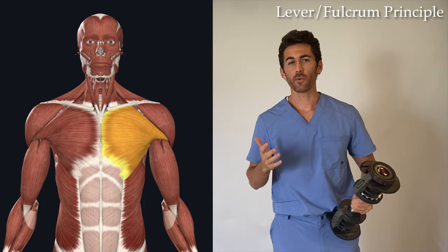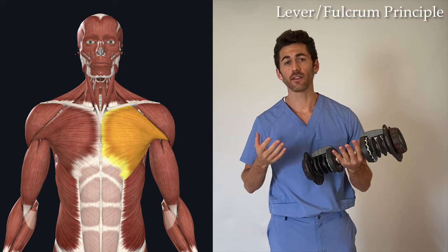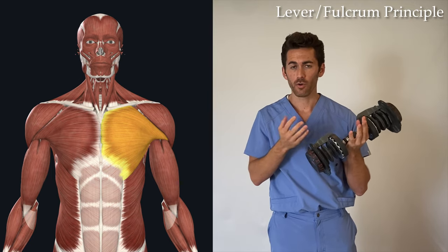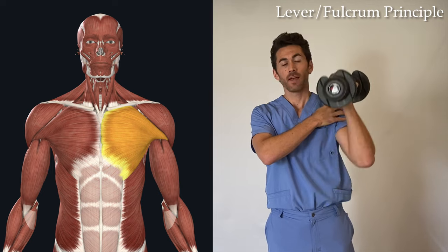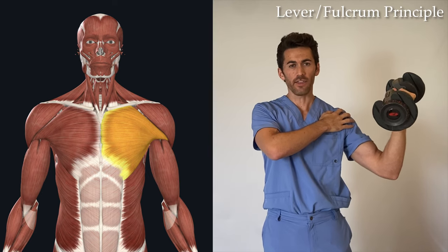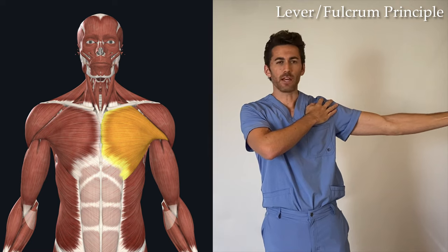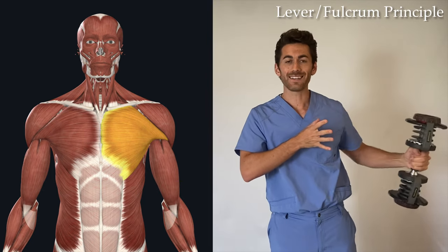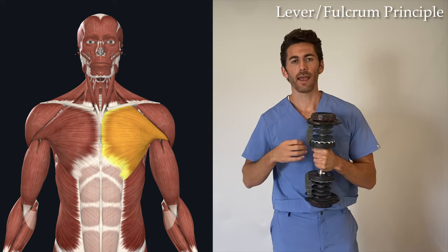An easy way to test this yourself is to grab a dumbbell and work your deltoid in three different positions. In weightlifting, the fulcrum is the muscle and the distance of the resistance from the muscle is the lever. First, put that resistance right next to the fulcrum — the deltoid — and contract it; it's pretty easy to push. Put the weight a little farther away and it gets a little harder. Extend the lever as far as it'll go and contract the deltoid to move it straight up — it's a lot harder.